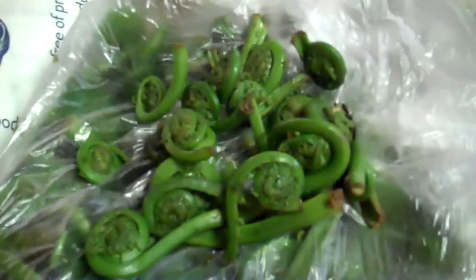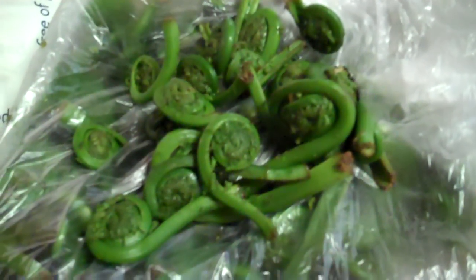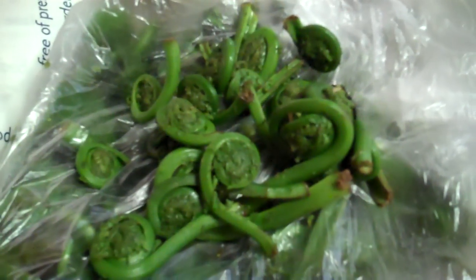We congregate today to celebrate the fiddlehead ferns. These are the unsprouted ferns — the ostrich fern — trying to reach out for the sun, but as you can tell they haven't made it yet. Nice little spiral. These are premium, exquisite foraged vegetables. They're only available probably for a couple weeks out of the year, so it makes them quite unique and quite in high demand when they're around.